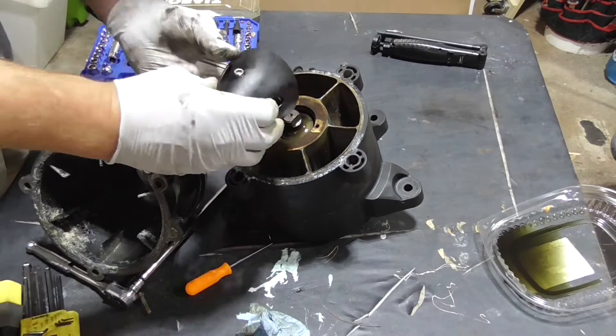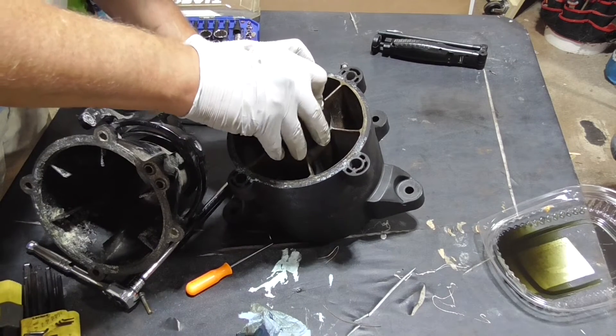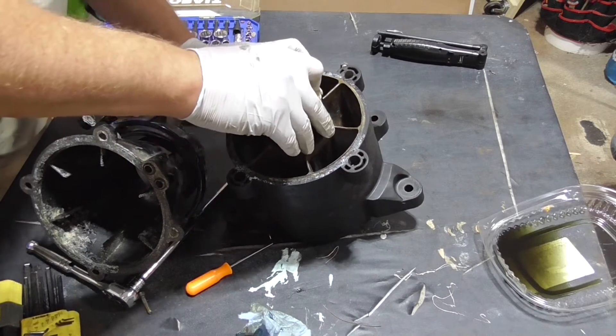Once the cap goes back on, don't forget to fill it with gear oil. Tip it back and forth to dislodge bubbles when filling it with the gear oil.